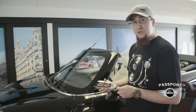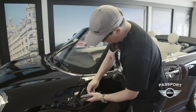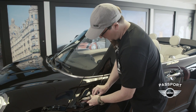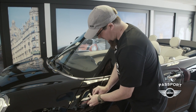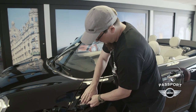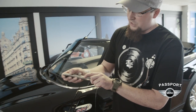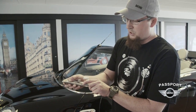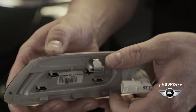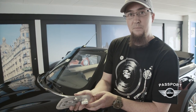Now that your new accessory side scuttle has been installed, we'll just reinstall the turn signal by first plugging in the light and installing the turn signal from the bottom first. You'll need to be sure when reinstalling the turn signal that these two clips clip over the body of the fender first, and then this spring clip will snap in the top after.